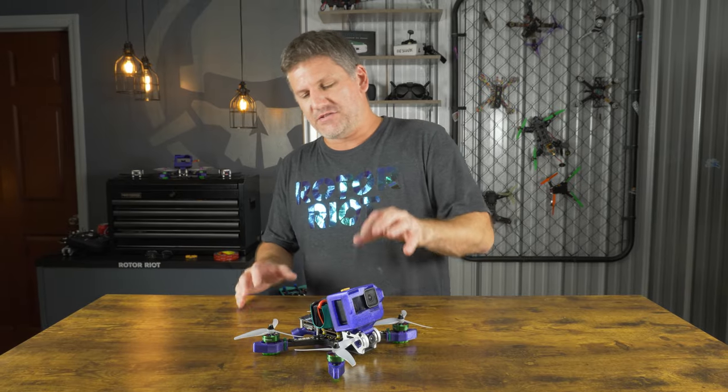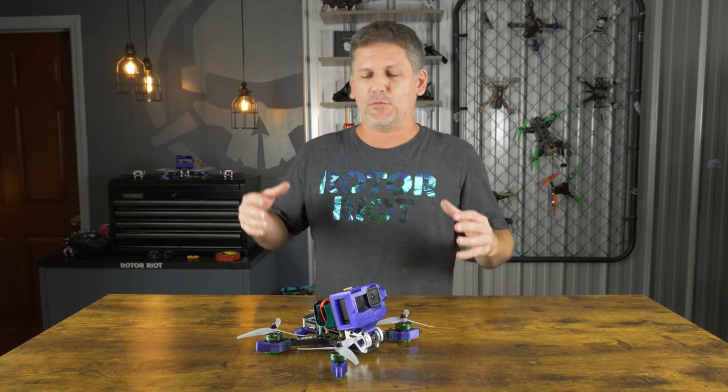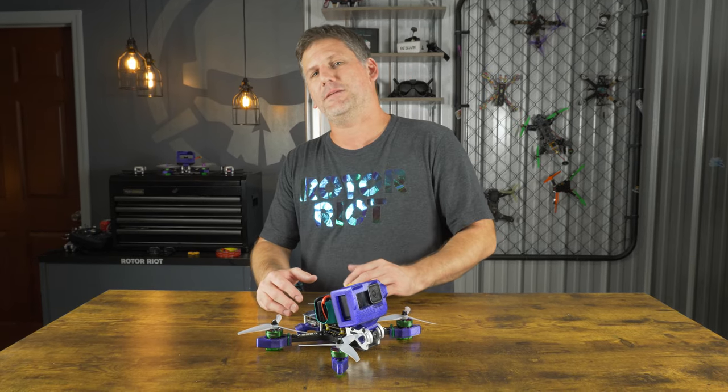I want you to be able to spend more time flying and less time repairing. I'm building this drone and I'm going to walk you through it step by step from beginning to end. I'm going to go through all the programming, give you guys my tune, my filter settings, and my rates so you guys are going to be able to fly the drone just as I fly it if you want.